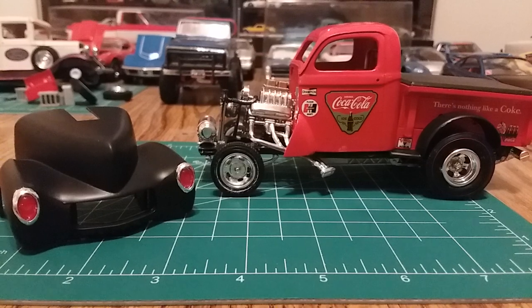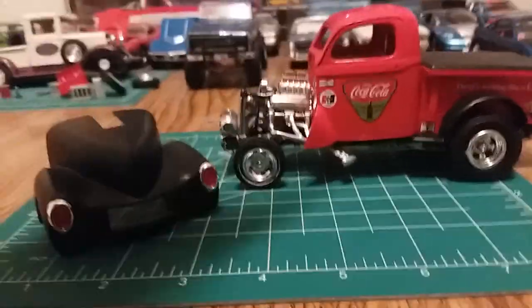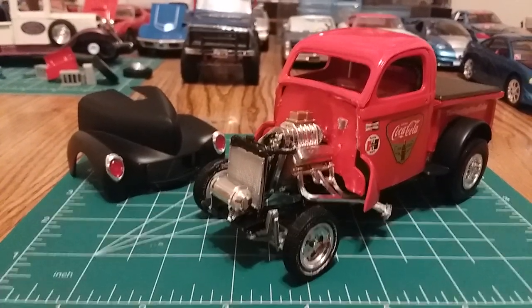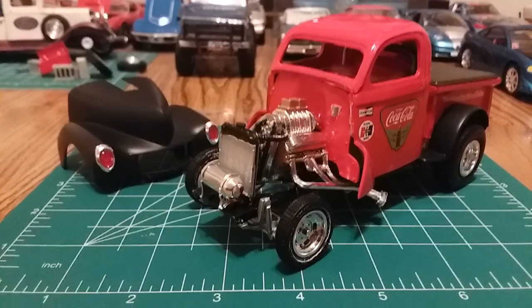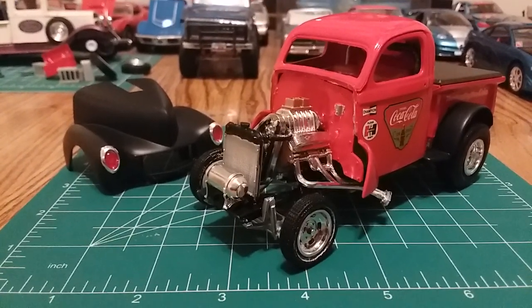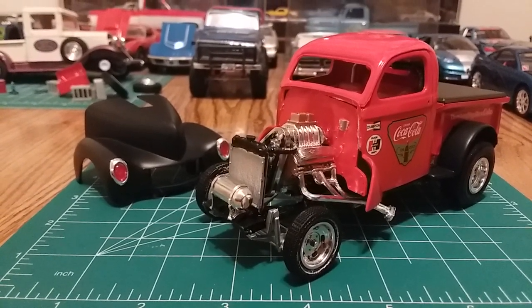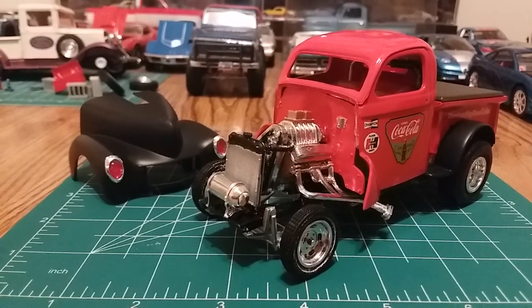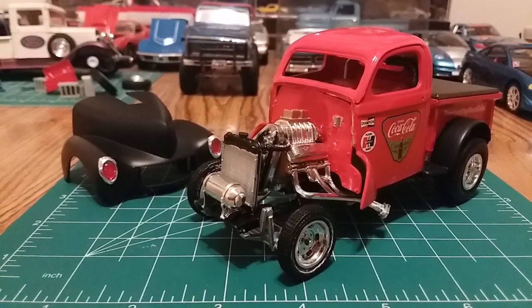That is my final build of the 1940 Willys Gasser Coca-Cola Gasser. When I get the trailer I'll show you some pictures of it on the trailer, but for right now this is what we've got. Thank you all for watching — I appreciate your comments and thumbs up. If you're not a subscriber, please subscribe, and I'll catch you guys around for the next builds.